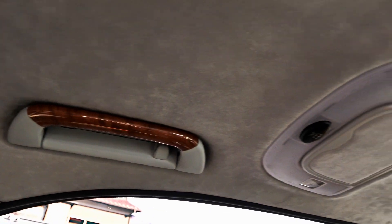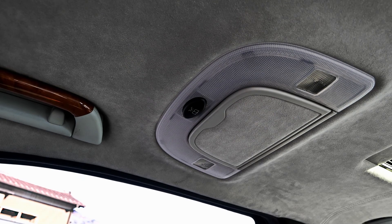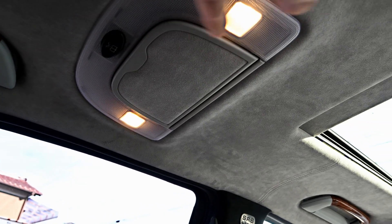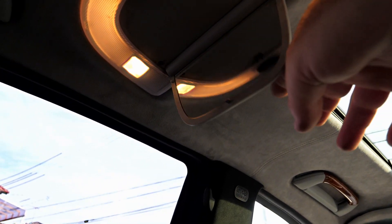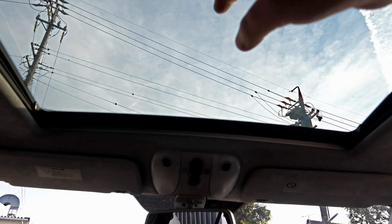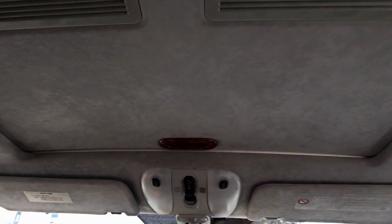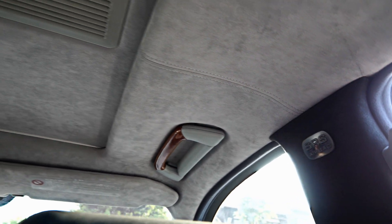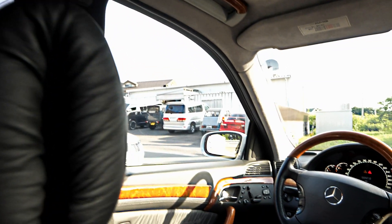All the hand rails have wood trim on them. You've got vanity mirrors with lights — his and hers. All the hood lighting in this thing is really nice, real nice soft grey suede. Your sunroof's got a sunshade and the handle's got wood trim on it. There are also airbags up here.